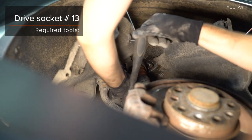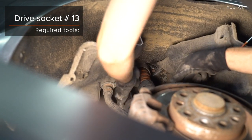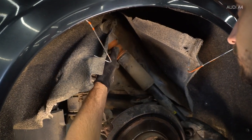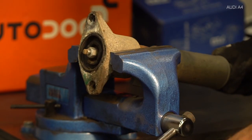10. Install the... AUTODOC recommends. 4. Tighten the line. 5. Disconnect the lever. 6. Disconnect the lever on the lever.